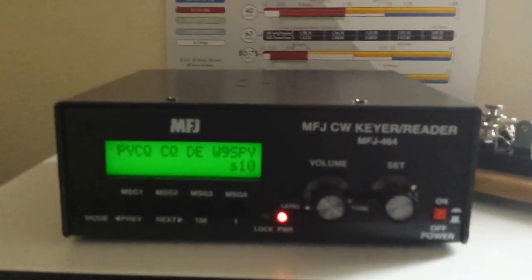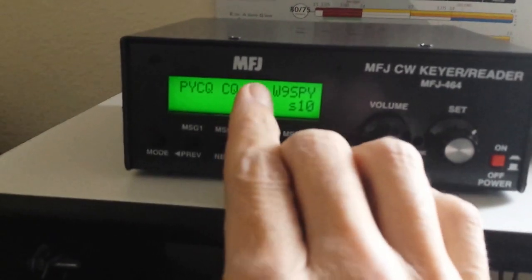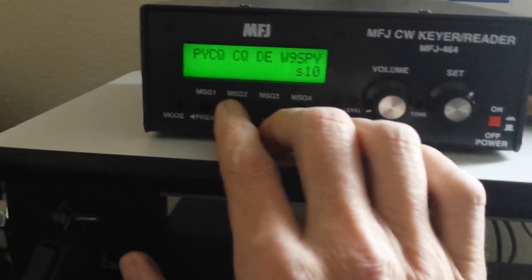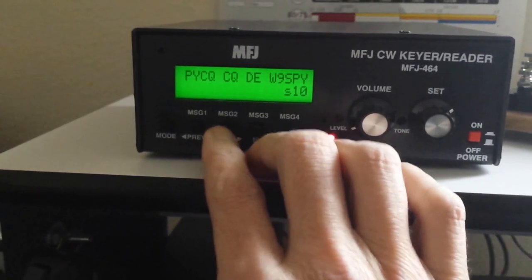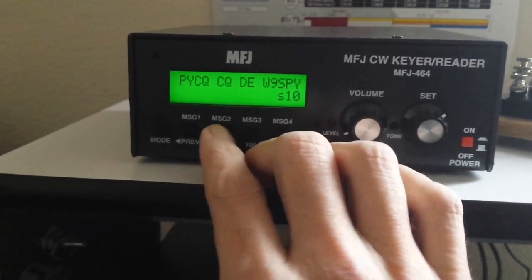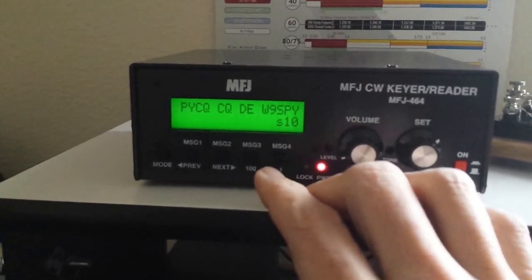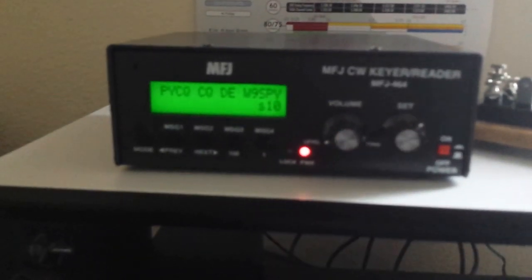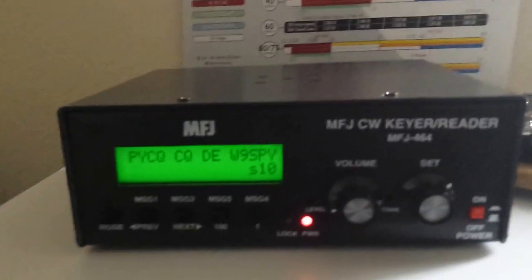Another cool thing about this is you could actually set it up to become a Morse code beacon if you want. When you come in here to program these — there's message 1, message 2, message 3, and message 4. You come in to program these with whatever text you want. You have an option at the end of the typed-in message where you put in a space, then a slash, then an L. That's similar to C++ language when you're coding an Arduino — slash L means a loop — and it will run continuously until you hit the escape button on your keyboard. That way you could set up a beacon if you wanted to.